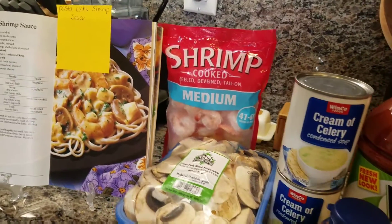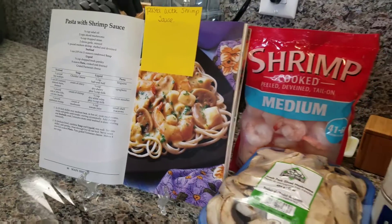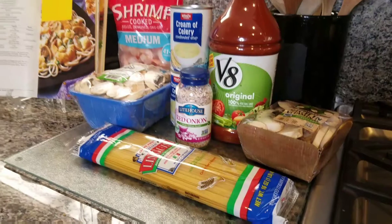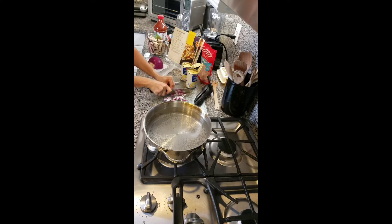Hey everybody, it's Raya with Cooking with Pennies. I'm not doing a face today because I'm not feeling too well, so I decided just to record and do a voiceover. I'm getting a new phone tomorrow, so I just wanted to get this uploaded so I didn't lose it in the transition process.